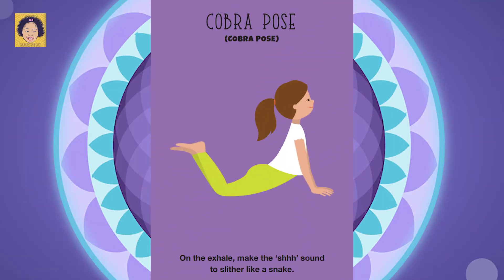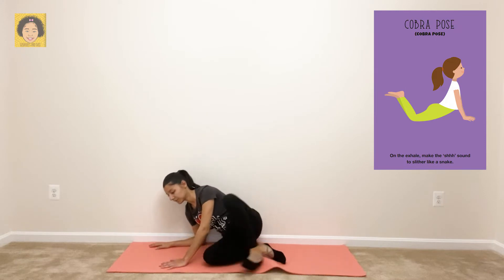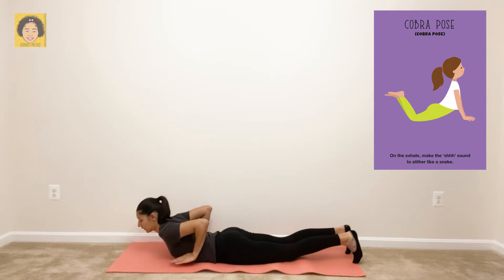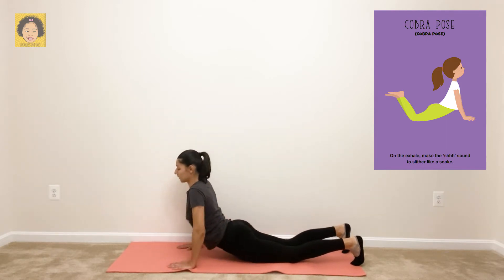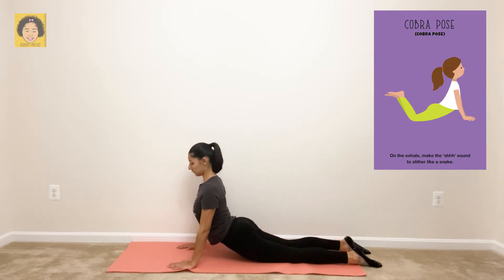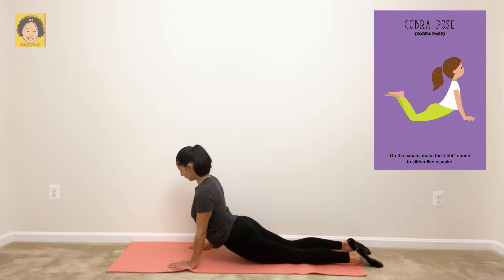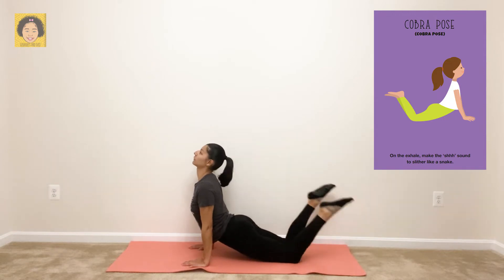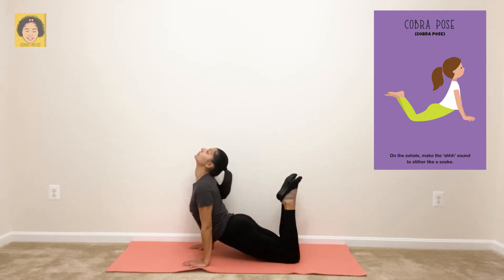Cobra pose. On the exhale, make the shh sound to slither like a snake. For cobra, you want to roll over onto your belly. Place your hands to your sides and lift up, lifting your belly off the floor. Make sure that everything below your hips is on the mat, then lay your toes down flat. Breathe in through your nose, and breathe out through your mouth. If you want, you can also lift your legs. Don't forget to shh like a snake.